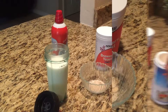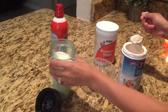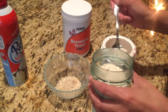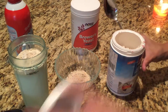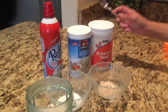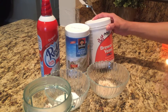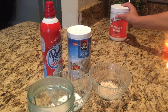Alright, so let's get started. First we will be putting in three tablespoons of oat flour to the milk. You can put in one tablespoon of brewer's yeast if you like, but I'm actually pretty full right now and I'm not in the mood for the bitter taste, so I'm going to skip this.